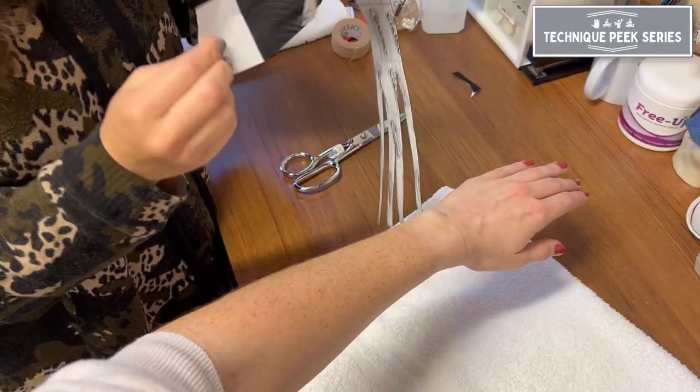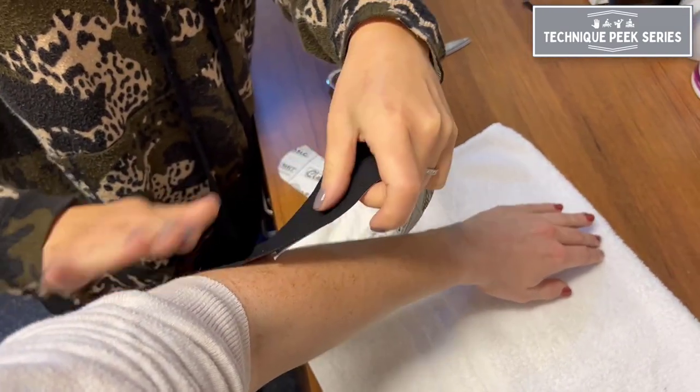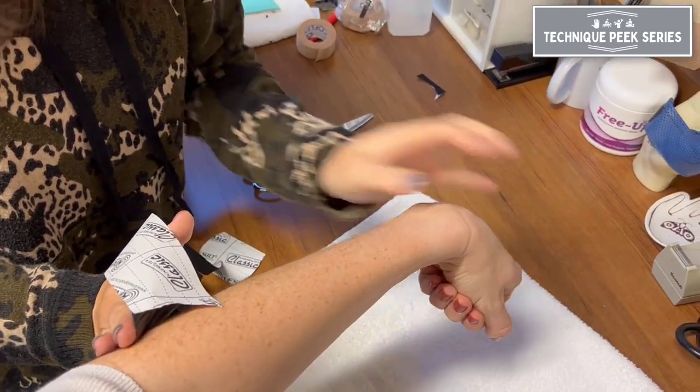To apply the tape, start with an anchor at the lateral epicondyle applying with no tension. Then you're going to place your wrist in flexion, slight radial deviation, and finger flexion.